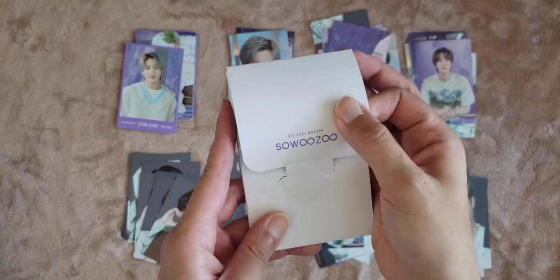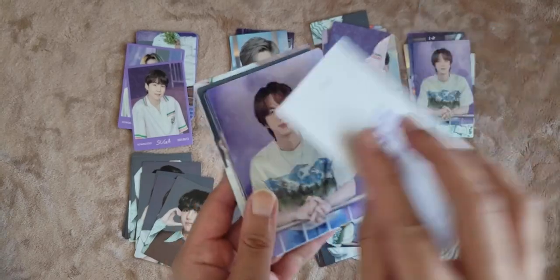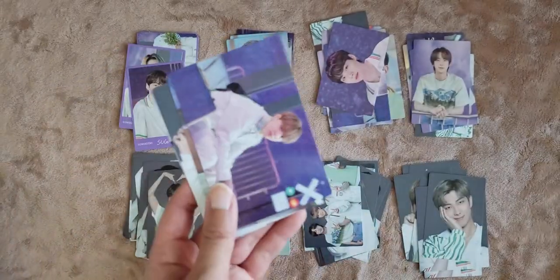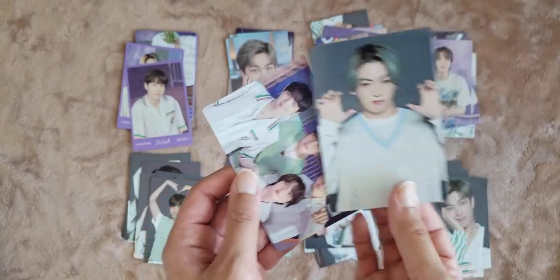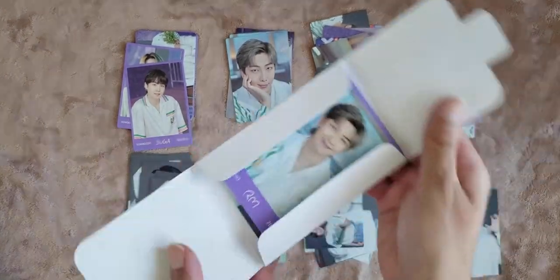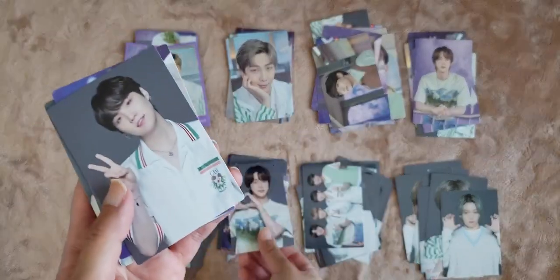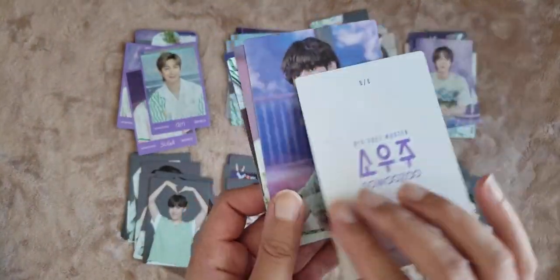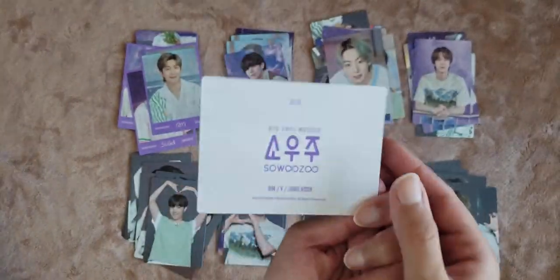Two more sets. Yoongi one out of eight, Jun two out of eight, Jun four out of eight, Hobi five out of eight, Jimin three out of eight, Tae three out of eight, JK eight out of eight — that's really funny — and subunit six out of eight. Then: Namjoon one out of eight, Jin six out of eight, Yoongi seven out of eight, Hobi two out of eight, Jimin eight out of eight, Tae two out of eight, JK three out of eight, and subunit three out of eight.